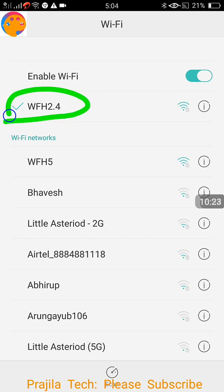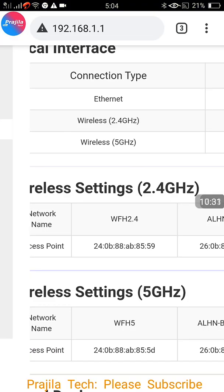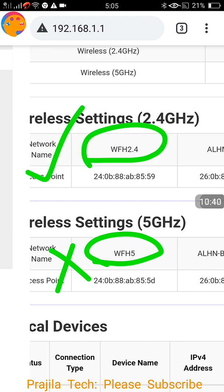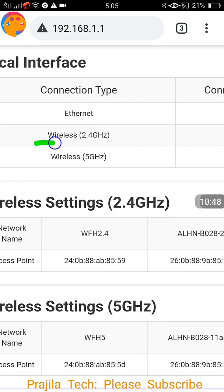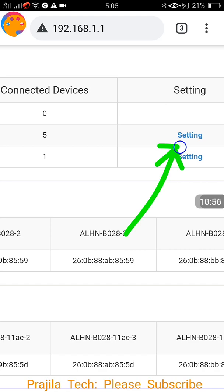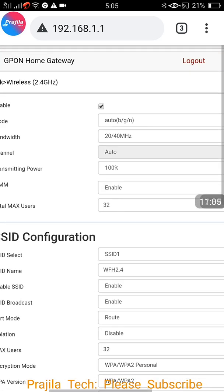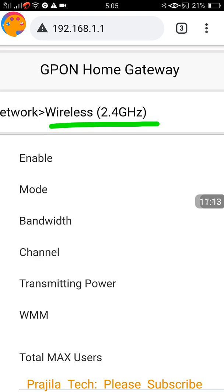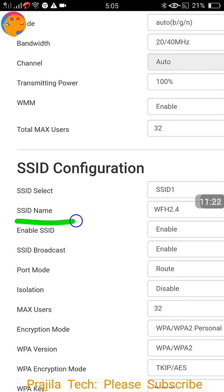Under Wireless Settings I can see WFH 2.4 — the same Wi-Fi I connected from my mobile. I also have WFH 5 (5 GHz band), but I'm not going to change that one since its range is short and not visible outside. The 2.4 GHz band has a longer range so people outside can see it — that's the one I'm going to hide. I click on the Wireless 2.4 settings option.